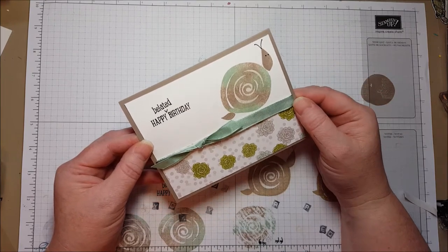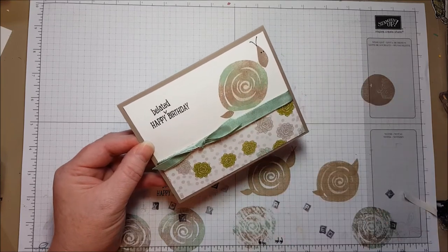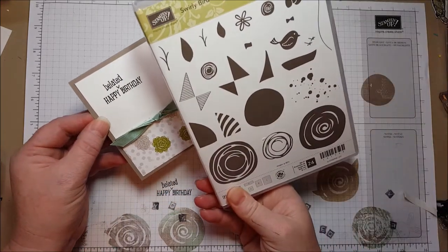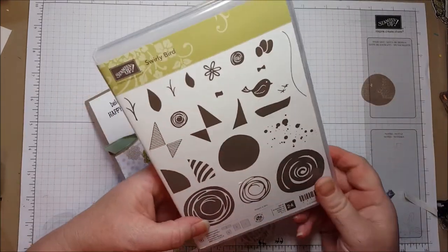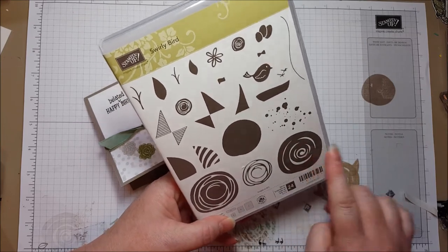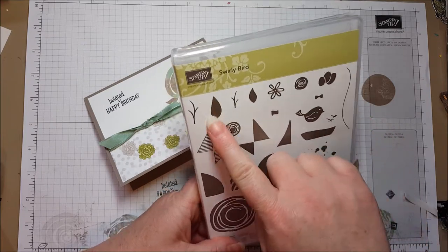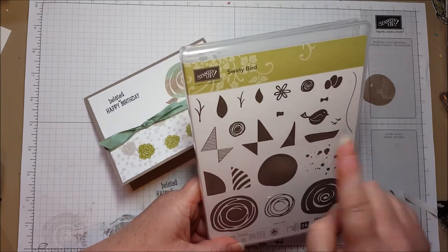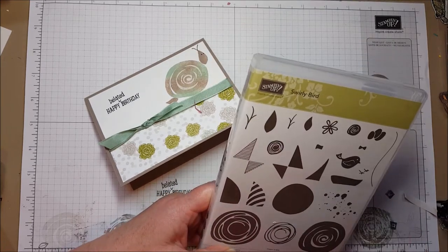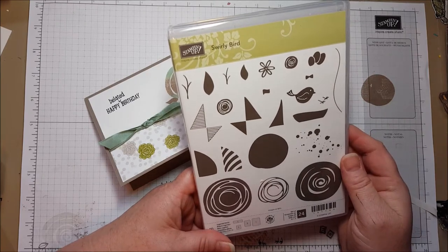I was trying to think if we had any snail stamps, and I couldn't think if we had one, but I knew I had this Swirlybird stamp set, and I thought it would make a really nice snail shell. Here's this stamp set. I got it out and took a look at it, and I do see a snail shell in here, or a few snail shells. I also see a little tail, kind of like the end of the little body of the snail, and a little head. I even thought of this for antenna, if I used a marker and just cut off that. So I decided to give it a try, and I think it was pretty successful.